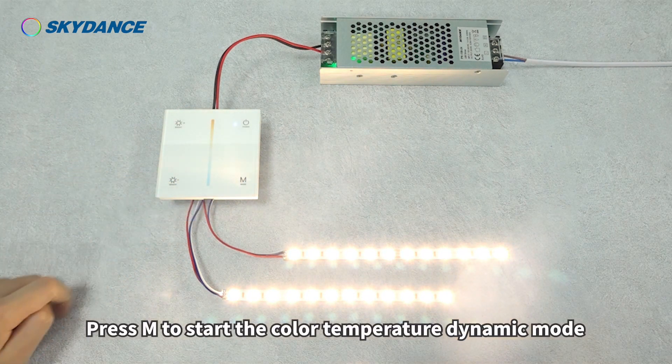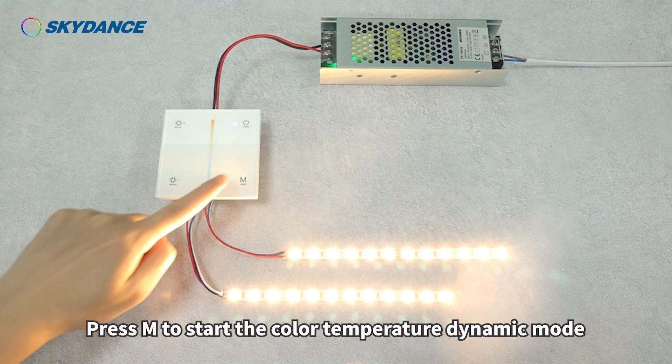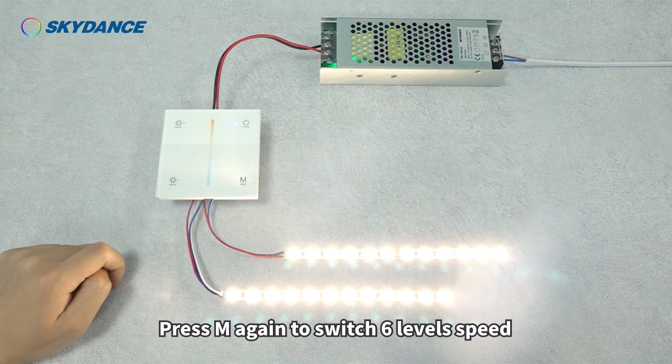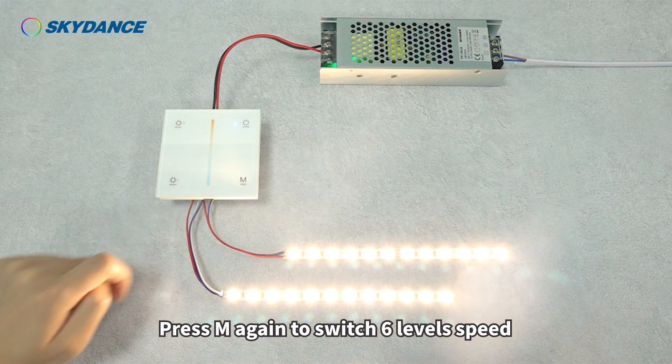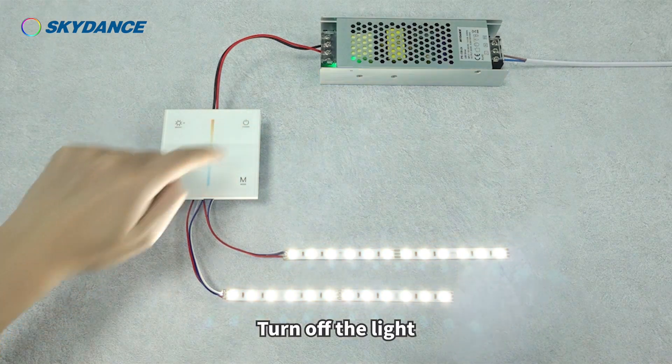Press M to start the color temperature dynamic mode. Press M again to switch 6-level speed. Turn off the light.